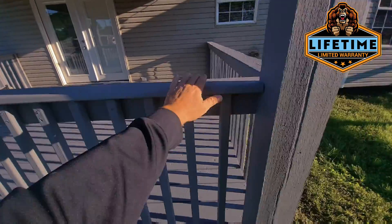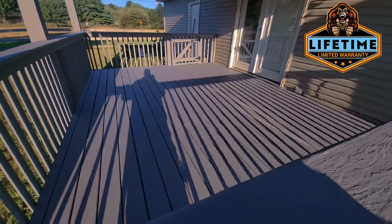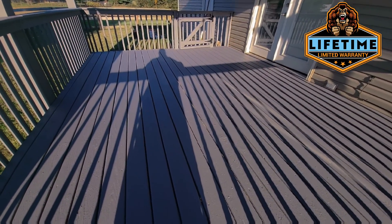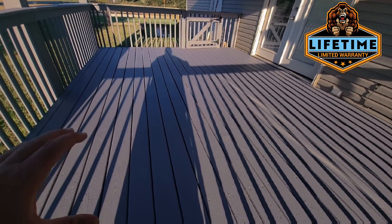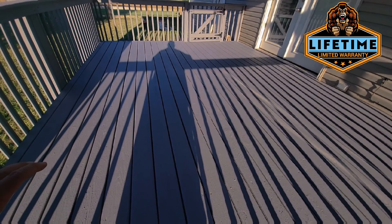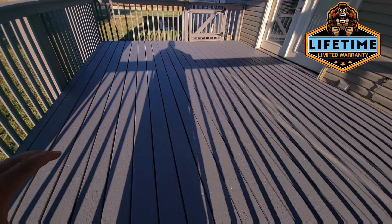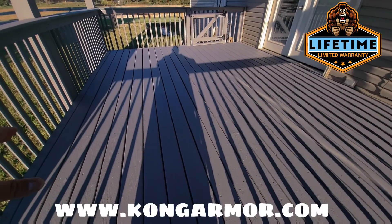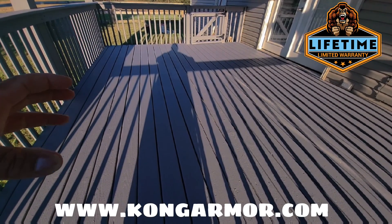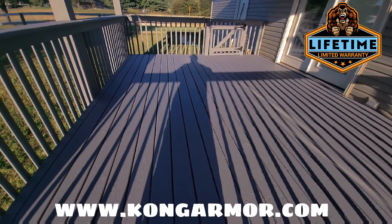I can't go onto the floor right now because we're allowing this to set up, and we've got a lot of shadowing. But I can tell you — every crack, every nail and screw entry point, knots, voids, imperfections — all encapsulated, all locked down by the thick build, industrial strength Kong Armor. Lifetime deck armor system.